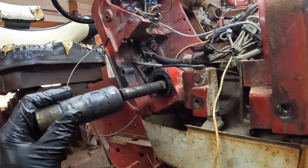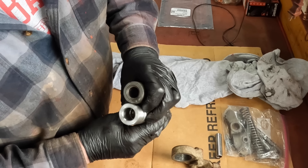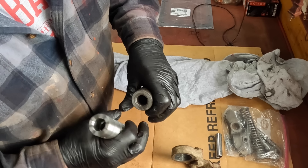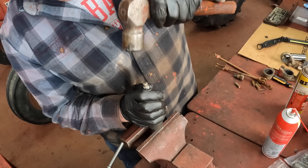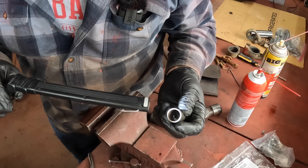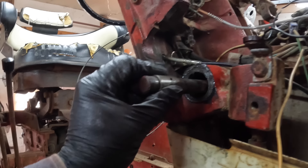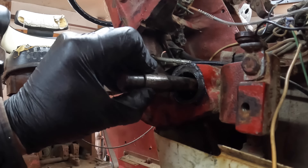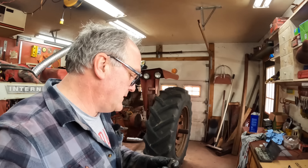That bushing right in there is what stabilizes the end of that shaft. My new shaft does not have that bushing in it, so we're going to see if we can knock this one out and reuse it. I cleaned this up, and it's not bad at all — I don't see any bad wear in it, and when I slide it onto the shaft here and seat it, it's good and tight. I think I can reuse that. I would have ordered it with the new parts, but I didn't know, and I really don't want to wait another five days.